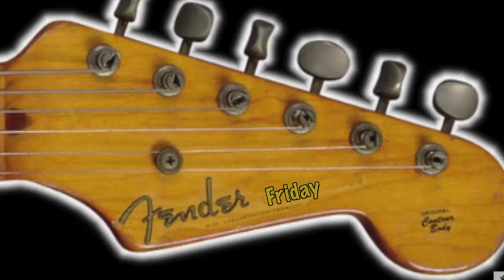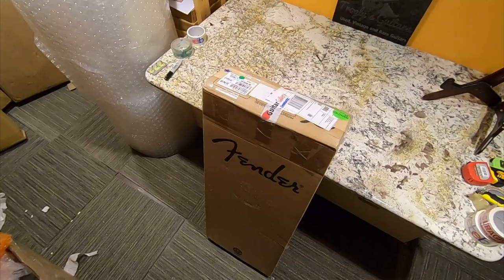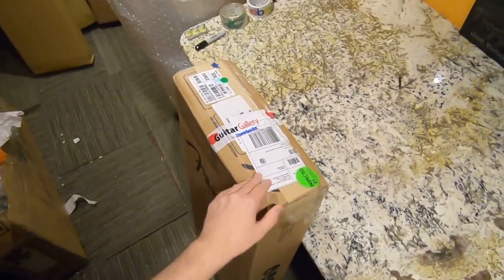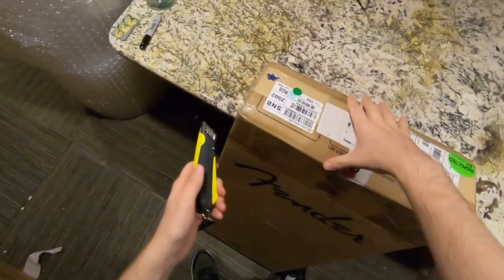This is kind of part of a new promise to you guys: Fender Friday, I'm going to try my best to make it actual reviews, because to be honest, I'm tired of just talking about the Fender guitars. I'd rather learn about them firsthand and be able to give you my thoughts and opinions of them.